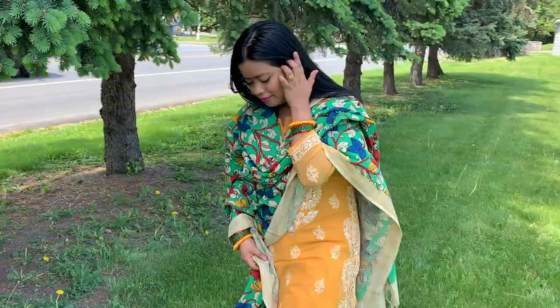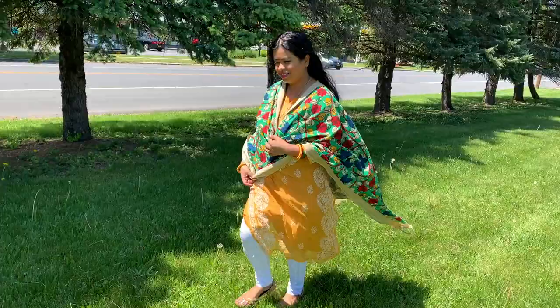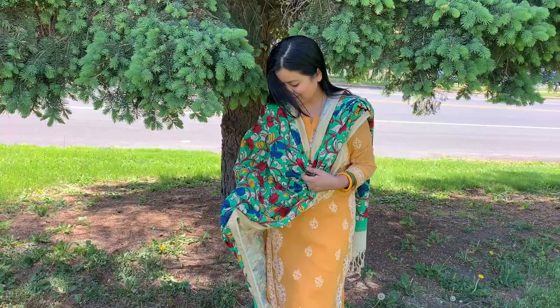For this next look, I chose to wear a beautiful chiffon chicken curry kurta along with beautiful white colored chicken curry pants. This is such a beautiful, easy breezy look and I really love it. I chose to wear simple silver jewelry and glass bangles to finish up this look.